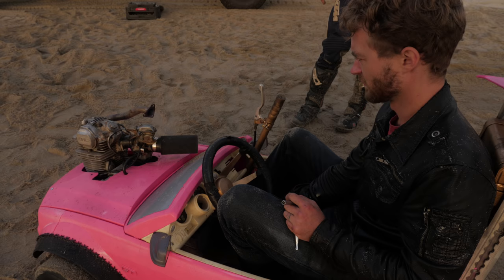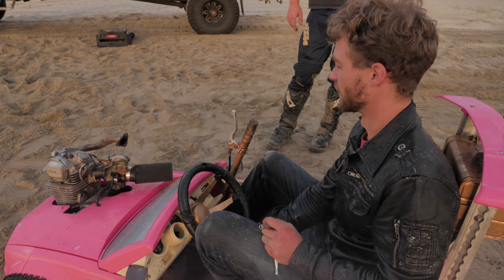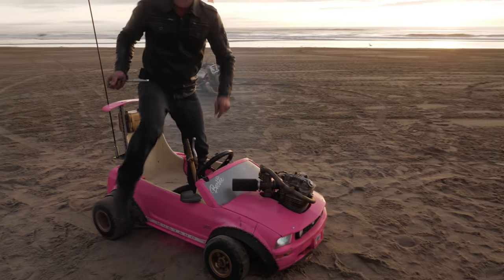Hopefully we didn't do anything too bad to the engine, but we're about to find out. Is it full of oil? I think it is, from the turbo. It's alive!